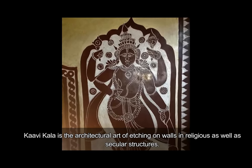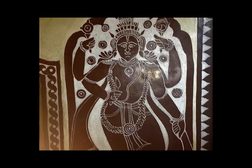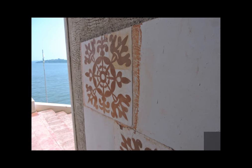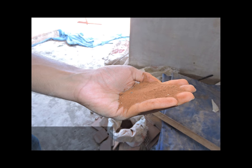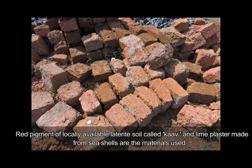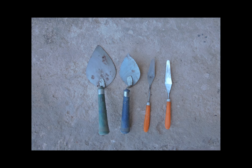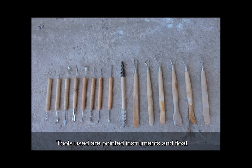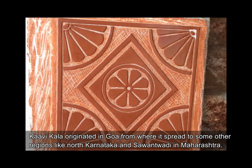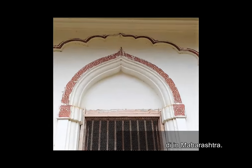Kawi Kala is the architectural art of etching on walls in religious as well as secular structures. It involves inlay or etching work done in contrasting colors of red and white. Red pigment of locally available laterite soil called Kav and lime plaster made from sea shells are the materials used. Tools used are pointed instruments and float. Kawi Kala originated in Goa, from where it spread to some other regions like North Karnataka and Savantpadi in Maharashtra.